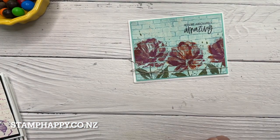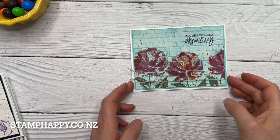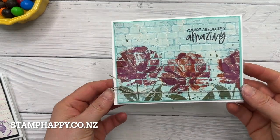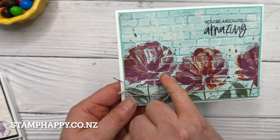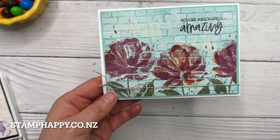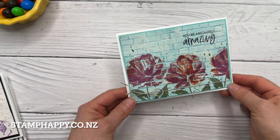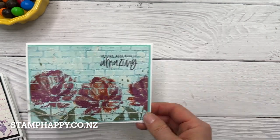Then this one — I wanted to do more of a floral one just for something different, so I embossed the background first and then stamped the Art Gallery flowers over top. You see that they are a little bit gappy to give it that graffiti wall sort of effect, but I wanted to do something with flowers and something a little bit prettier.